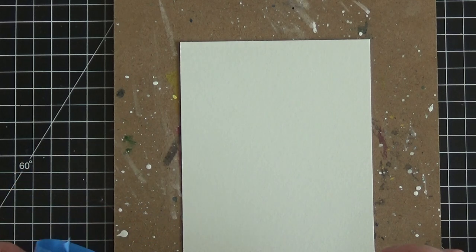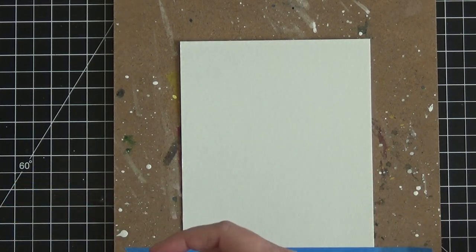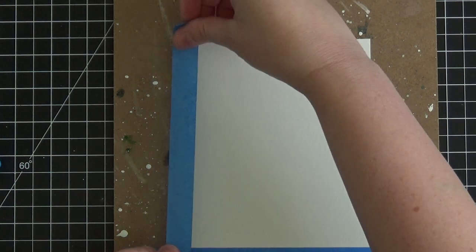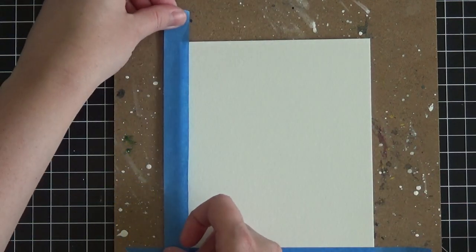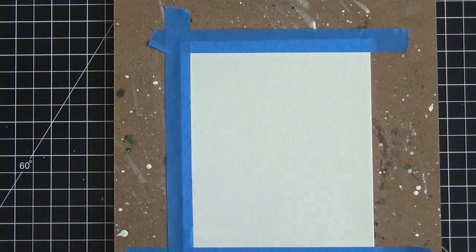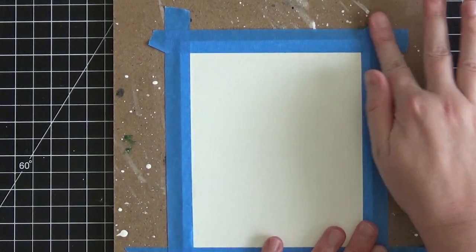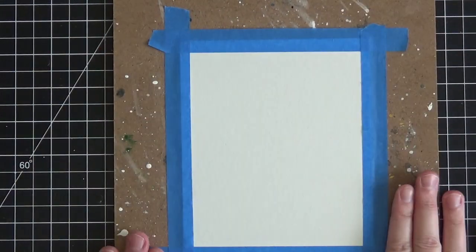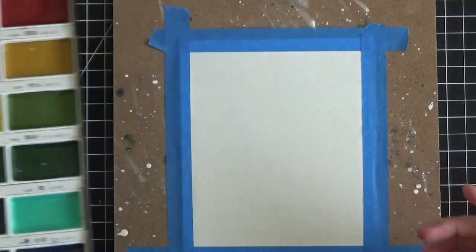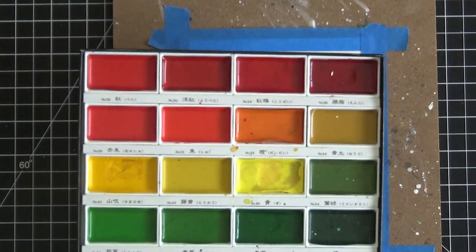I'm taping this back down — this is just standard painters tape and it comes off very easily without damaging your paper. It's a low-tack tape but good enough to keep the paper down while we're painting. For the background, I'm going to be using my Gansai Tambi watercolor paints — this is the 36-palette collection. You can get this on Amazon, very inexpensive — I think it's $26 for the entire palette, which is really lovely.